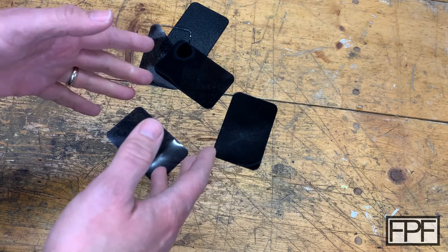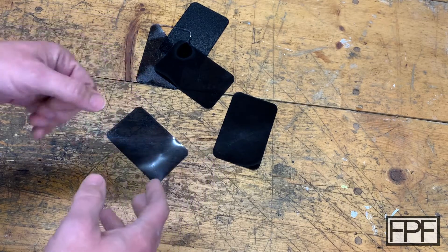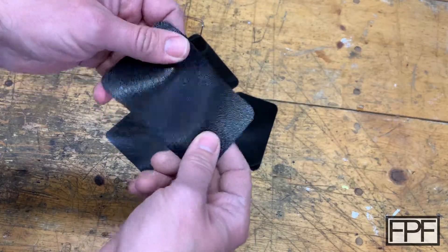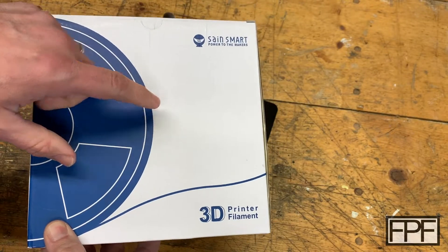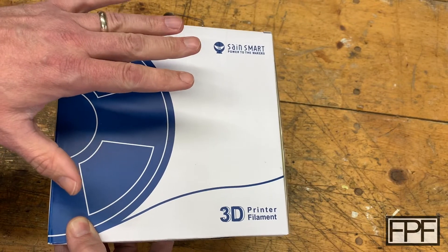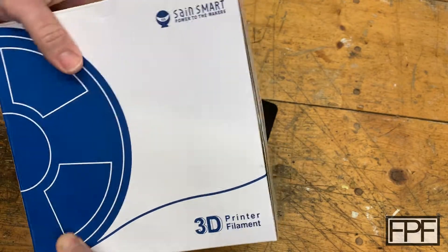I had the need to print something in TPU — a durable, flexible material that I could get a really high gloss finish on. This is a black SainSmart TPU. I don't remember the specific hardness, but this stuff is great. I tried a bunch of different TPU materials back when I did this project and I really like the SainSmart. I picked it up in a couple different colors and I'll link it down below in the description.